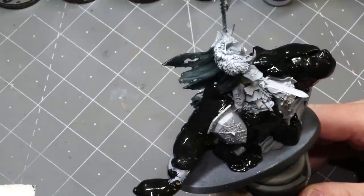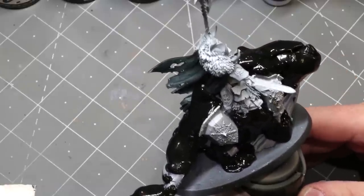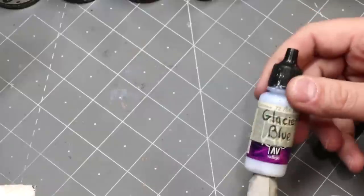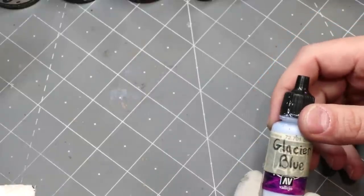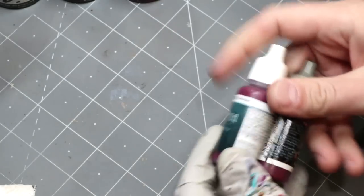Now we're going to get to the painting. Most of this at the beginning will be airbrush and then we'll finish up with brush. Let's start over here so you can see the paints I use. Our highlight is going to be Glacier Blue from Vallejo — this is actually a game color but this is my thinned-down airbrush version, pre-mixed for airbrush.